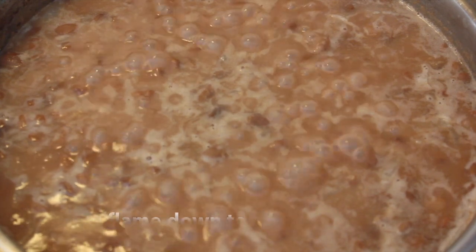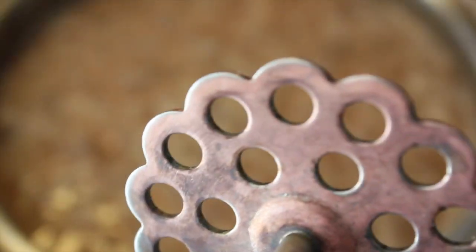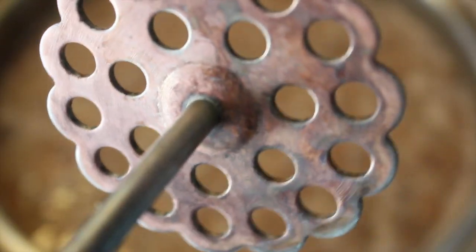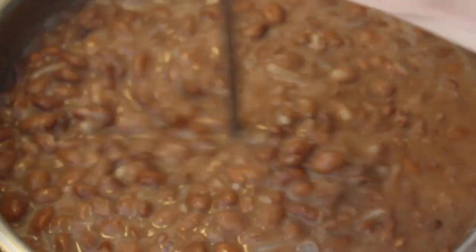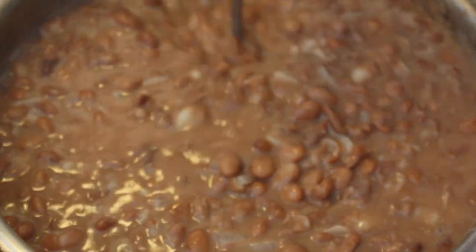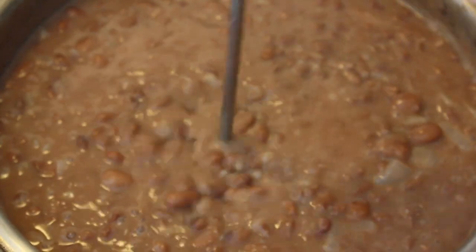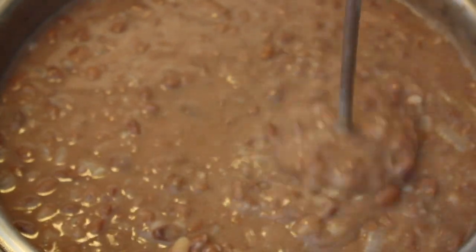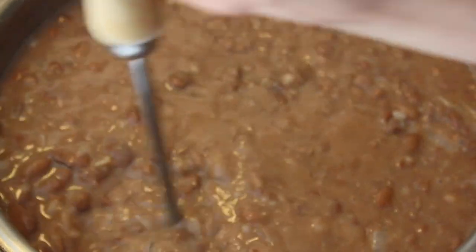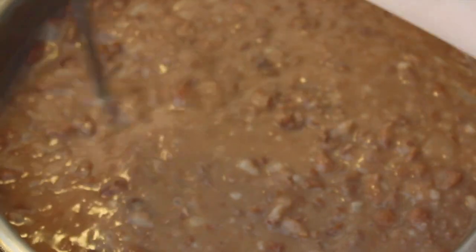This right here is my handy bean masher — there are different shapes out there, this is my favorite. I purchased it at my local Mexican market. If you don't have one, you can use the bottom of a cup to mash the beans, just be very careful not to burn yourself. Or you can let the beans cool down a bit and add them to a blender and pulse until you reach your desired consistency — I've done this when I want my beans to have that store-bought look that's perfect for dips.